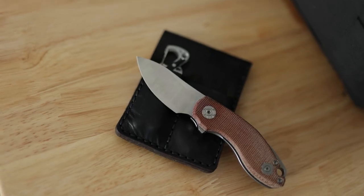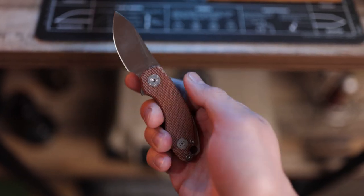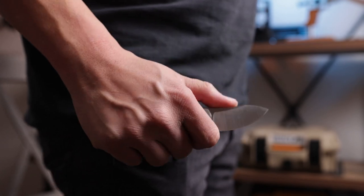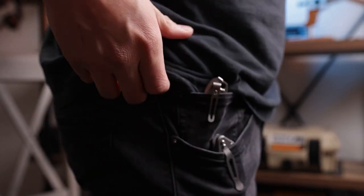Today we're checking out a brand new Jesper Voxnez design — this is the Urban EDC Supply Copita. The Copita is a pretty sweet compact fifth pocket, frame lock flipper. I've been carrying this around for about two to three weeks now and I think I'm ready to give you guys my full impressions.